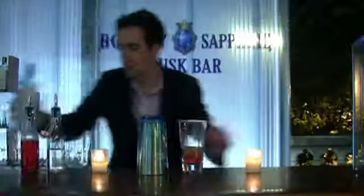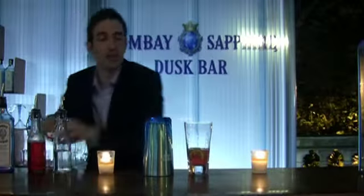And then finally, fifty ml of Bombay Sapphire, which is a London dry gin. And then we're going to fill that up with ice and give it a good shake.